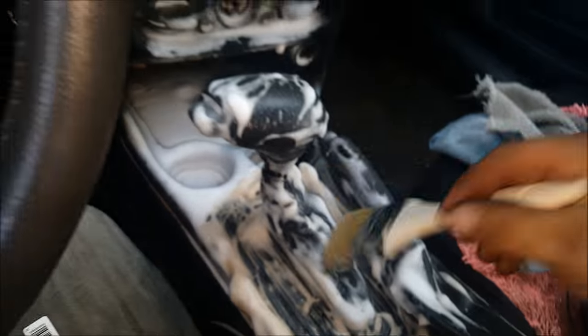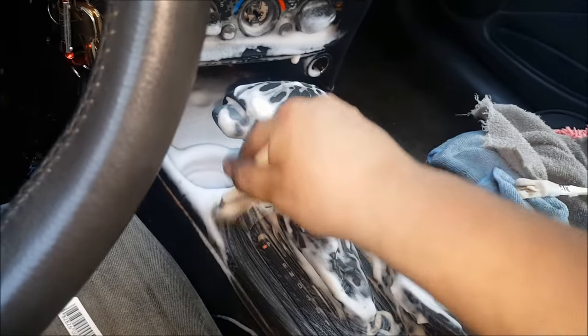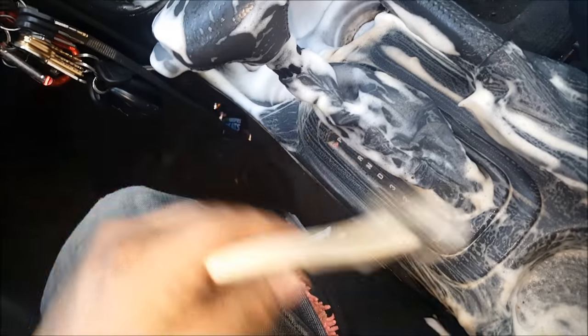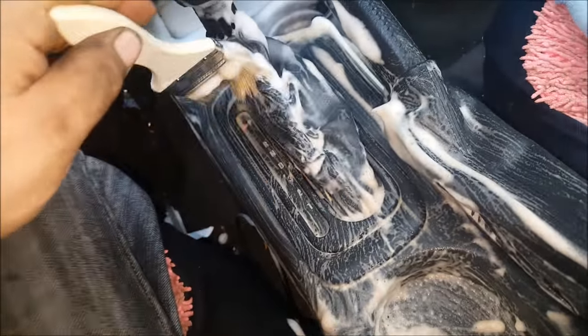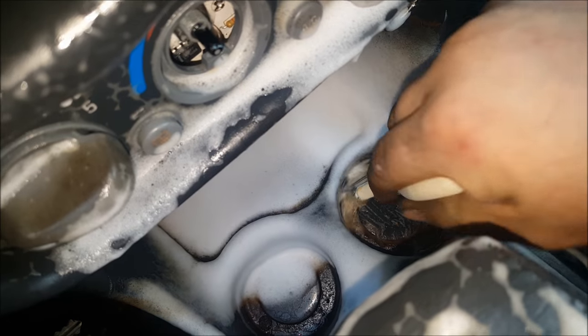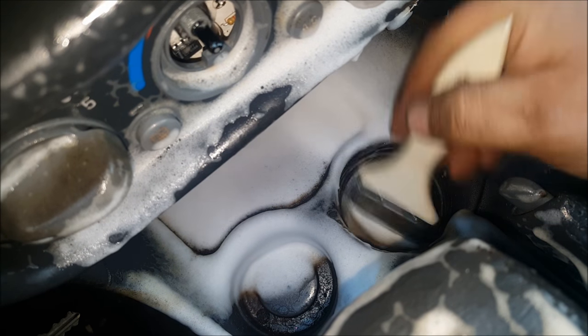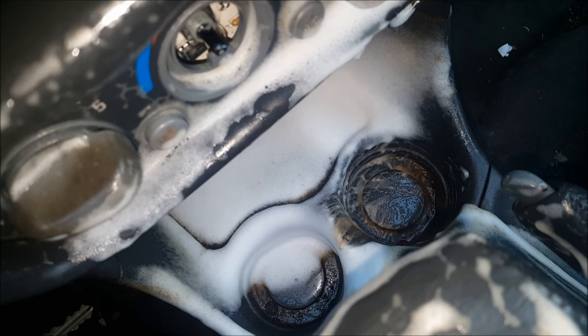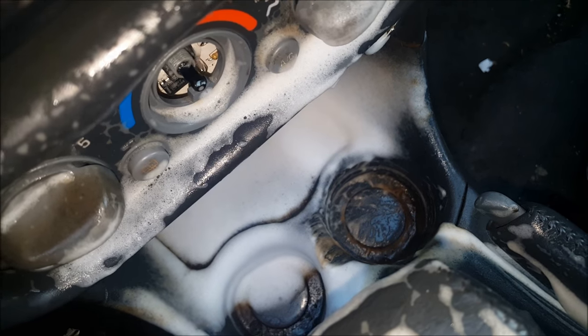Now with that done, we're just going to move over to this 2-inch brush and just kind of fan out the rest of it. I'm not using a lot of effort — just brushing it in. Using the 1-inch brush to get into these dirty cup holders. We're not quite fitting in there, so we're going to go back to the little half-inch brush.